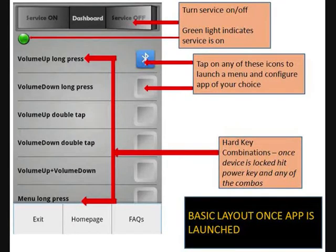This is the basic layout once the application is launched. Please pay attention to three things here. First, the ability to turn the service on and off, which basically turns the app on and off. Second, hard key combinations such as volume up long press and volume down press — in total there are 10 hard key combinations. Third, the ability to assign any application on your Android device to any of the hard key triggers by tapping on the icon on the right and assigning the respective application.